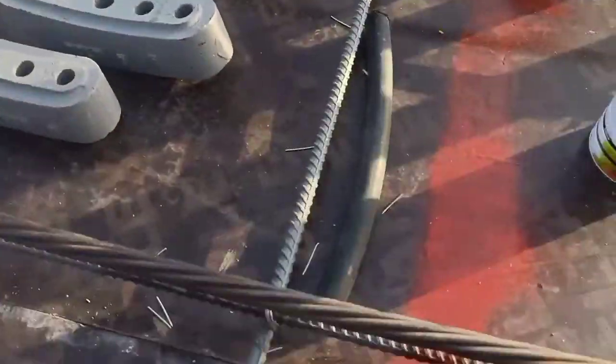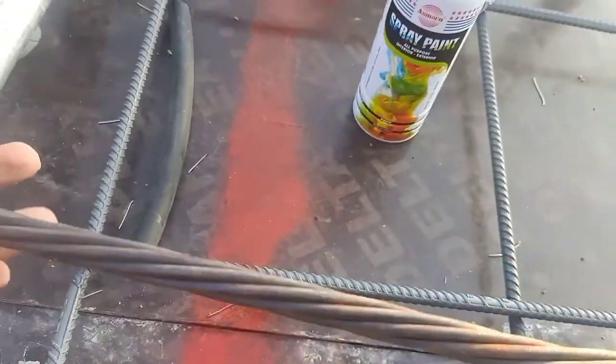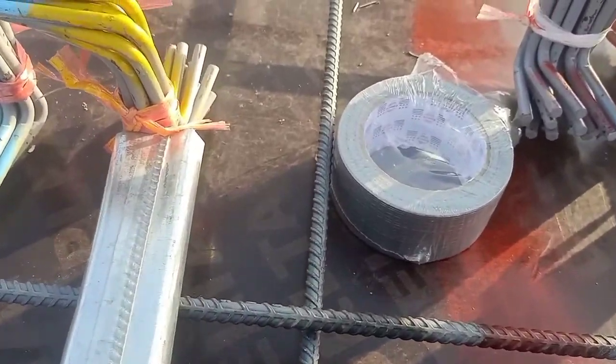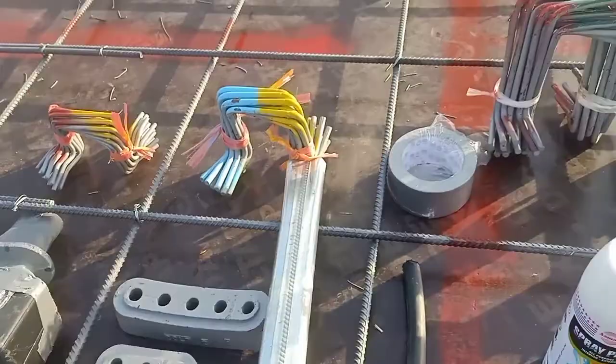You can see this is used for decking. The tendons go inside this one. So these are the keys — tendons. This is the dead end. Decking tape and grouting pipe. So all these materials are used for the post-tension slab.